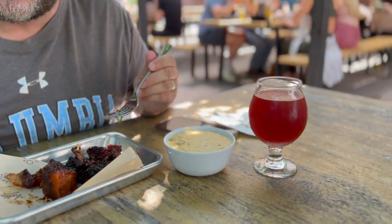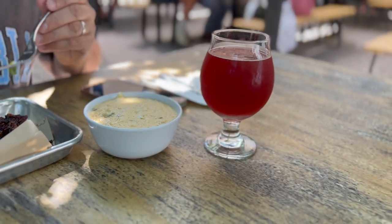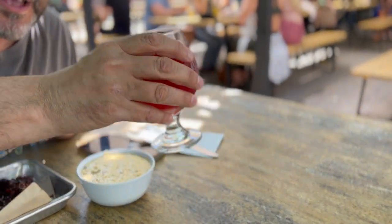We got some cheese grits — that's new on their menu. I'm super excited to try that, and we got a raspberry saison. I'm going to start with that.